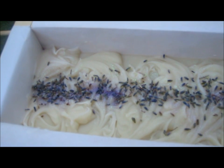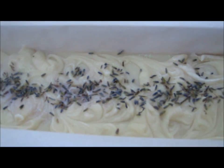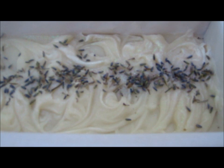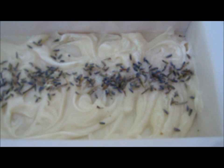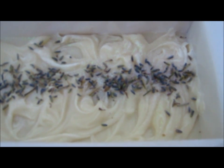This is a larger loaf — I did about 70 ounces. It has lavender buds on there, and this is a nice spa scent, very beautiful. If you love lavender, you will love this. It's a combination of different fragrances.